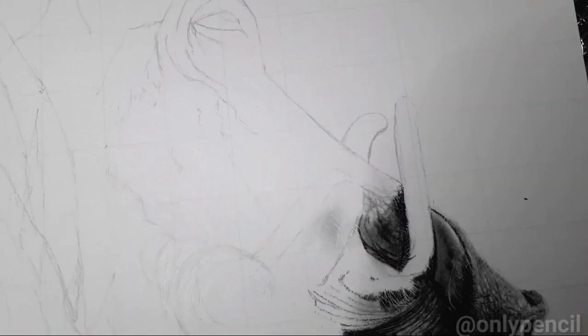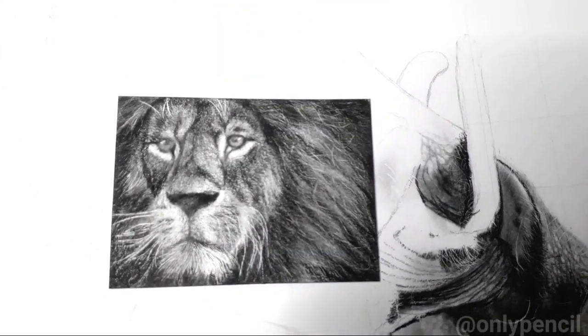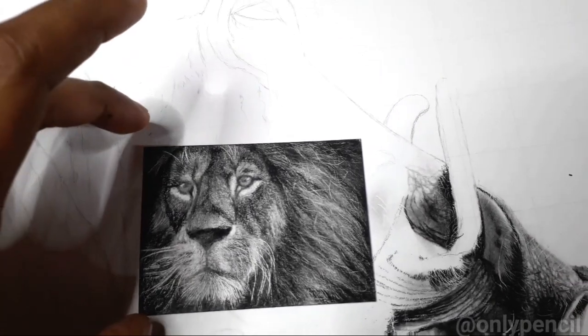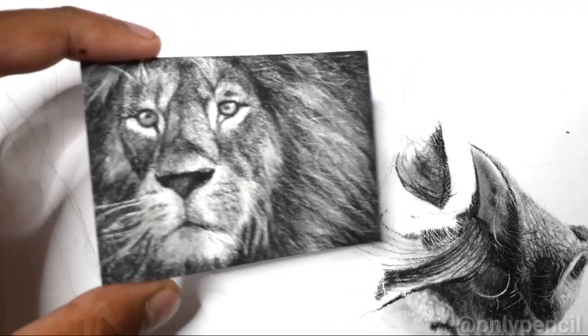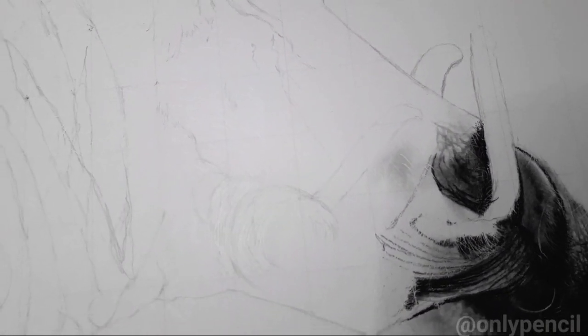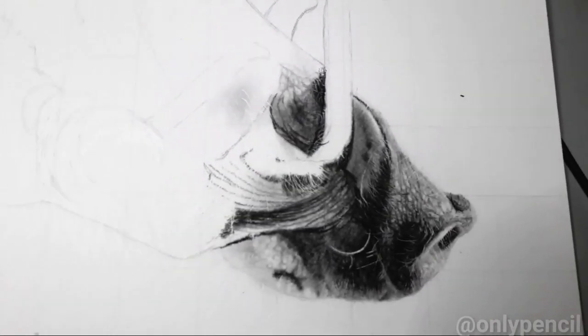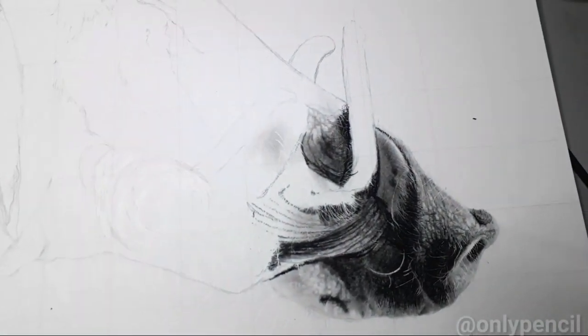These are called ACEOs — miniature drawings that I've been making. This is one I just finished, and I've just added them to my store, so if anyone's interested you can check them out there. These measure two and a half by three and a half inches, so they're the size of baseball cards. A lot of people like getting these because they're collectible, and they're much more affordable than the larger pieces.